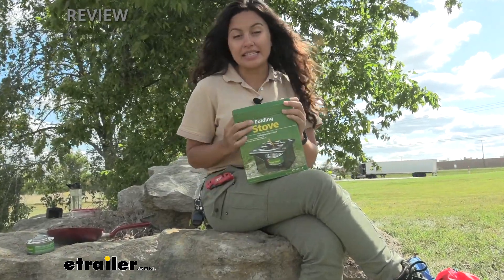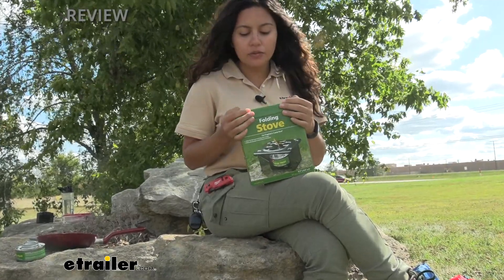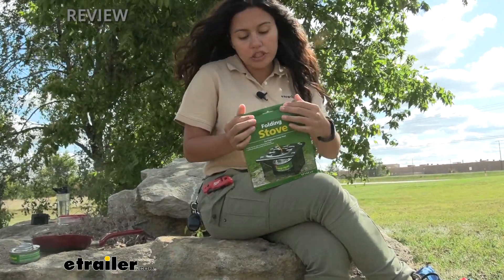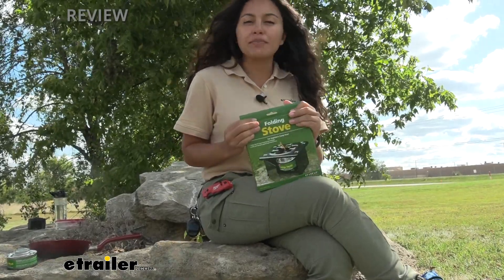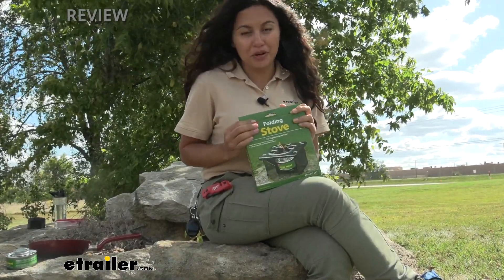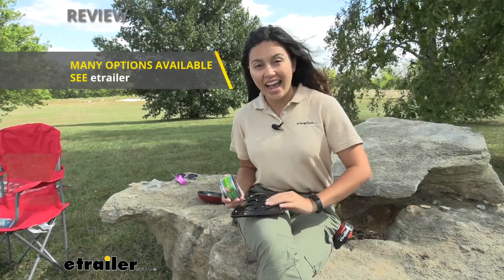You can just pop this right back into your backpack and you're ready to go. This will be great for emergencies or just an extra source of heat to cook your food — just to keep inside your RV, your camper, or your backpack. Coughlin's also has a bunch of different cooking utensils, cooking equipment, and they even have a cooking set. You can check them all out here at E-Trailer.